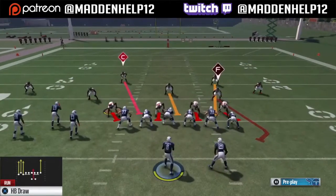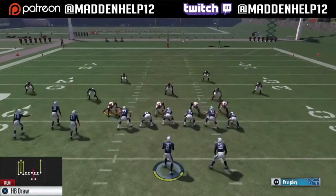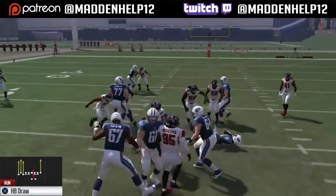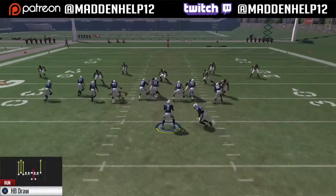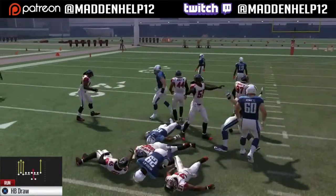You see here against a cover 4 how the safeties are playing in the run fit — they have gap control. But as soon as the ball is hiked, you notice that they backpedal straight out the gate. Usually on a run play, you see that they stand there and play the run first; they don't back up like they did before.